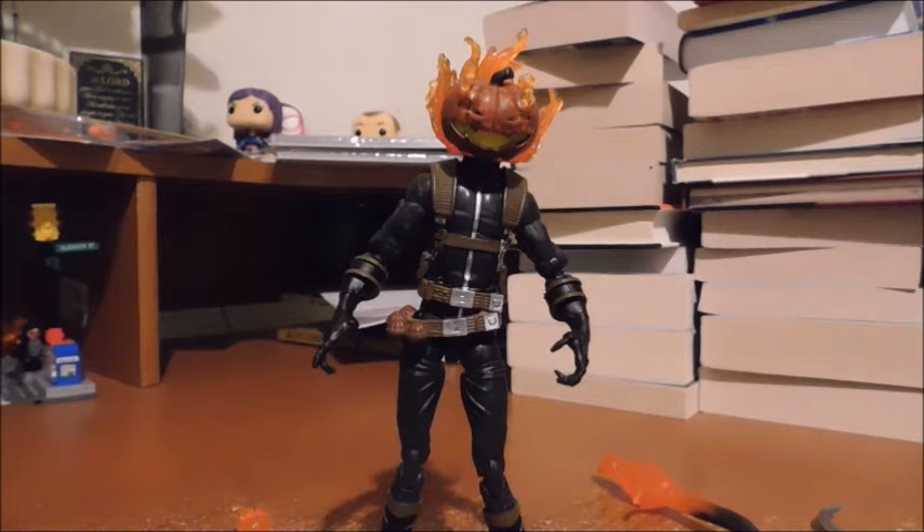Before I begin, I would like to say that there are multiple and various characters named Jack-o-Lantern, but from what I know, this is based on the most recent one.